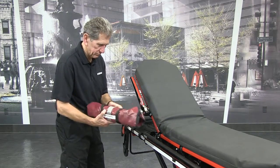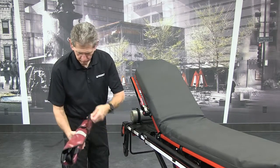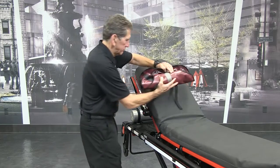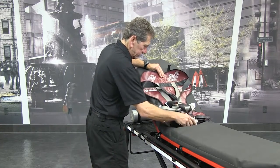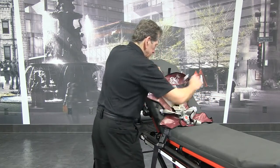Unroll the PDMATE and spread it flat on the cot mattress and extend the straps. Center the PDMATE left to right and position it with the black backrest strap at the point where you expect the patient's shoulders to rest.